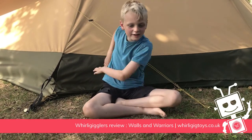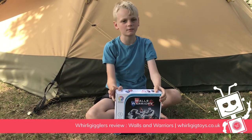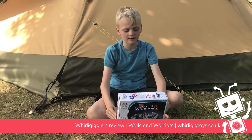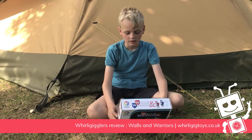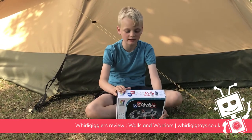Welcome back to another one of my toy reviews. Today I will be reviewing Rules and Warriors by Smart Games. It is a very good game. It says it is 8 to adult, and it's for one player, but you can play with friends.